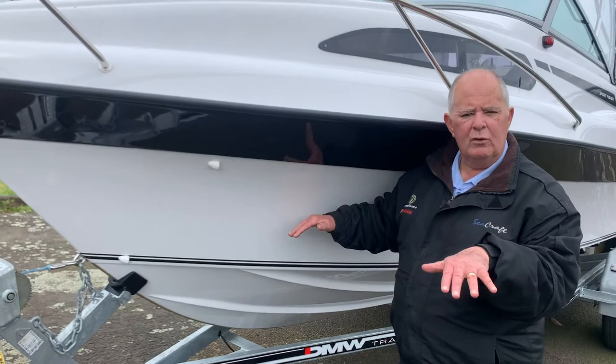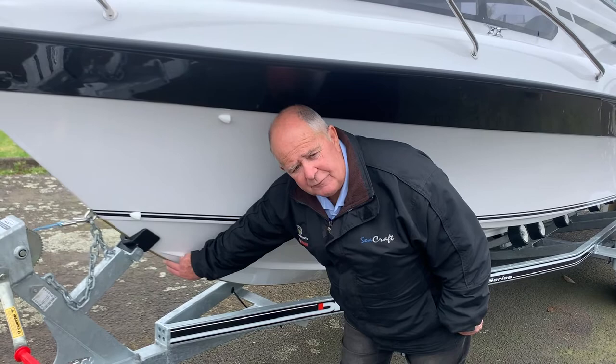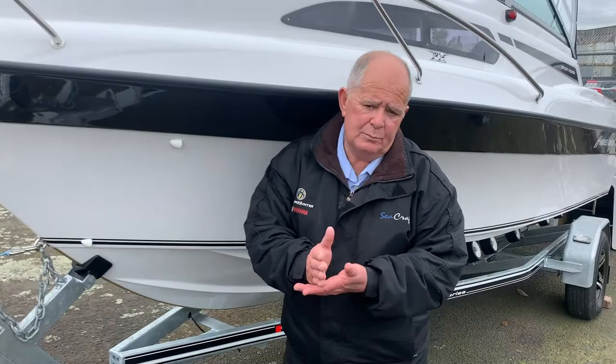That keel strip that is moulded into the boat is part of the boat structure. It's a half-round brass keel band. It's a standard feature on all Hanes Hunters, and that'll afford you some protection if you are going in to kiss the beach, hopefully not too hard.